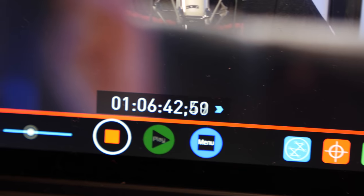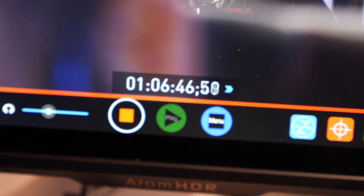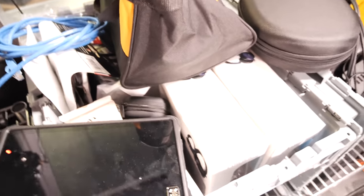Always record twice. Always have a second backup and always make sure it's not a daisy chain so that if the first one fails, the second one won't also fail because of it. I record Dan's camera and his gameplay locally on these Ninja Infernos, and I record those in ProRes, which basically just means it's a fairly high bit rate, but also means it's going to be a huge file.